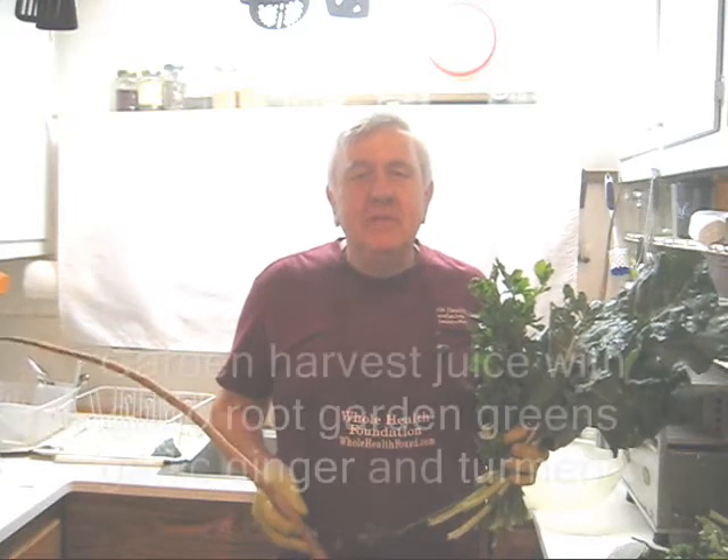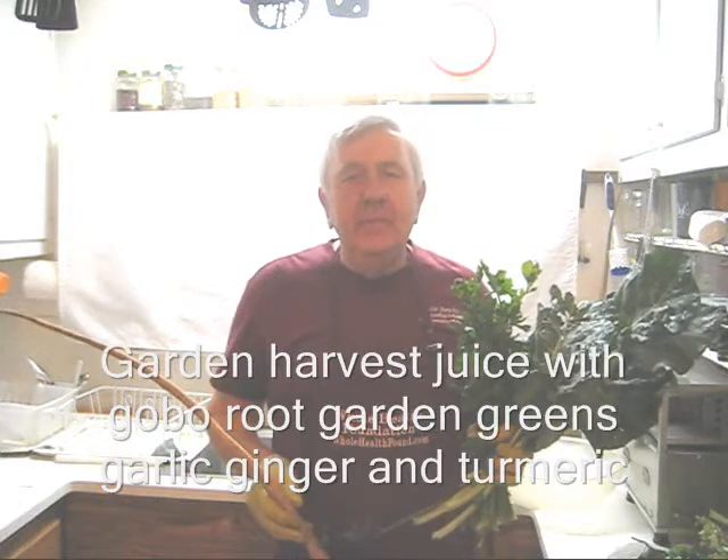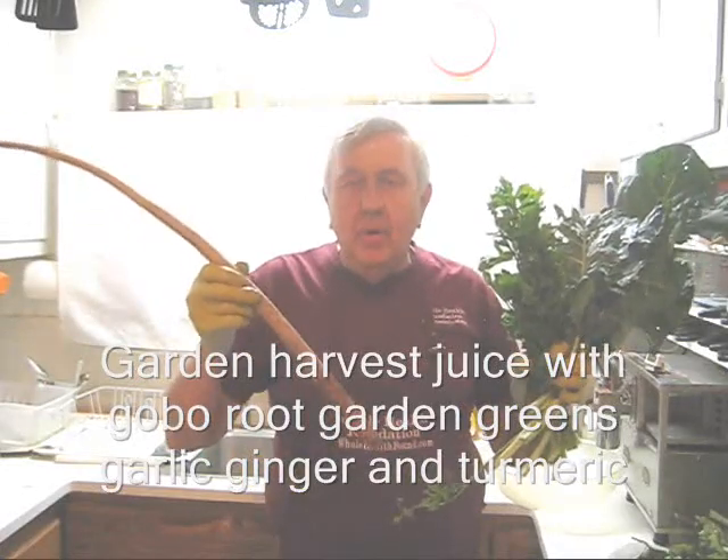Hello my friends, William Poloniak here at Whole Health Foundation. Today I'm going to make another garden harvest juice with collards, celery, and gobo root.